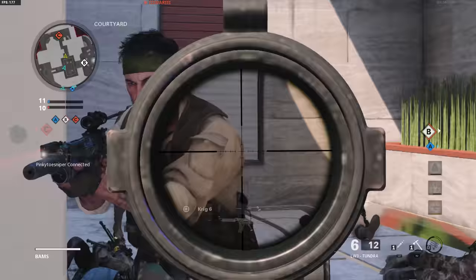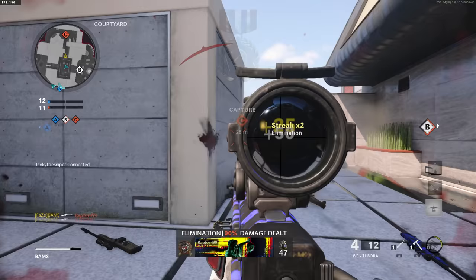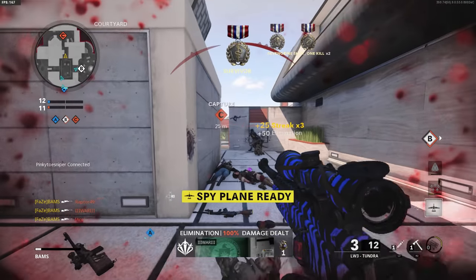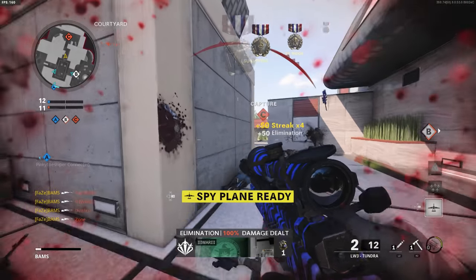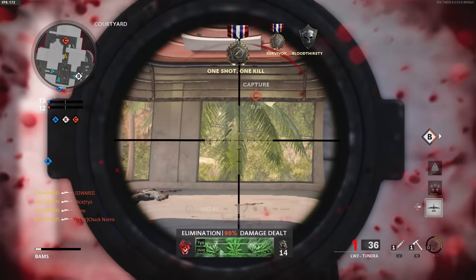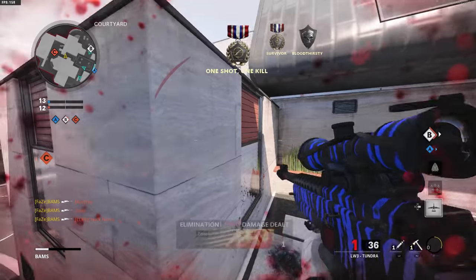On Raid, this is probably one of the more popular spawn traps. With us on A and them on C side, they're spawning back left, back middle, or in the room on the right side where you look down the stairs. You can also do it on the other side of the map, which is very popular for clips — the A spawn trap is really good as well.